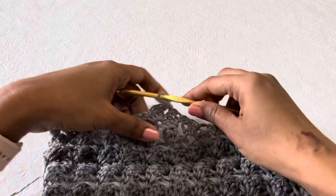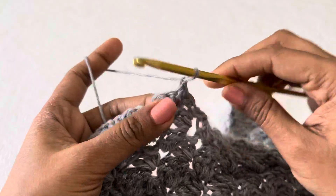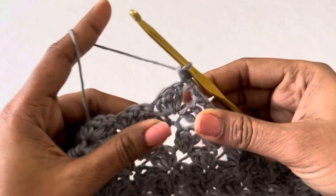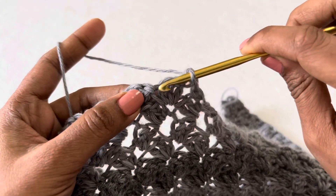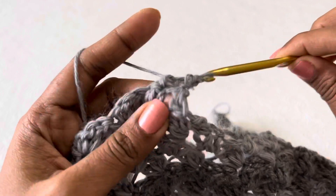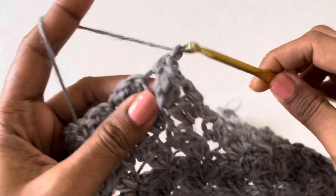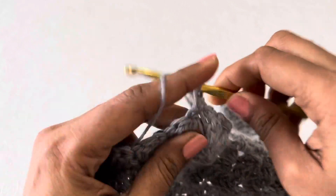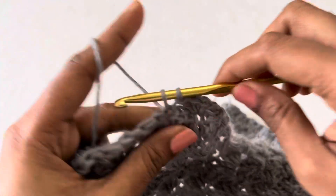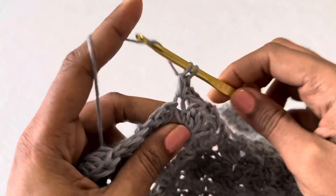For the v-neck, now you have to do a single crochet in the same stitch. Then skip two stitches and in the next single make a single crochet and then two double crochet. This is the v-neck shape. Again skip two stitches and then make a single two double — that way you have to repeat.